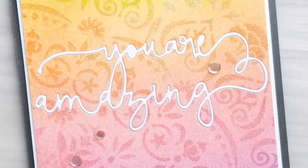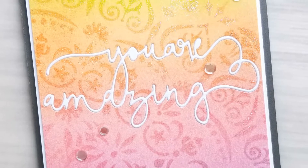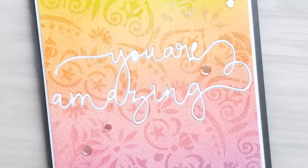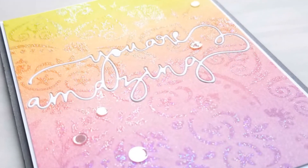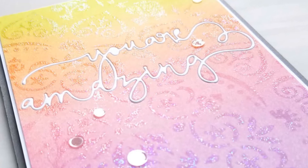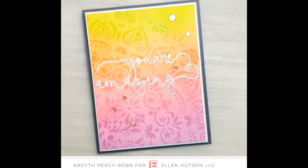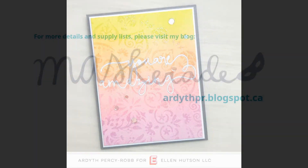Once my background was finished, I inlaid the amazing die. These word dies are quite delicate, but they're so pretty. Carissa did a video a little while ago with tips and tricks for using these intricate dies, and I'll link to that in the video description below. I finished the card with some sparkling clear confetti from Pretty Pink Posh, and here it is. Thanks so much for watching. Have a great day!